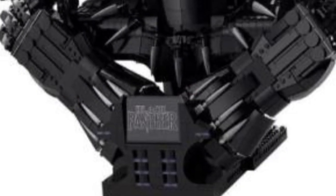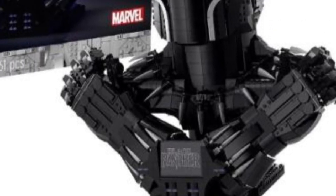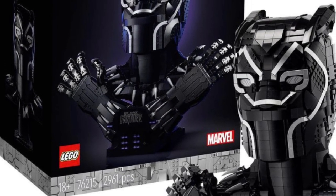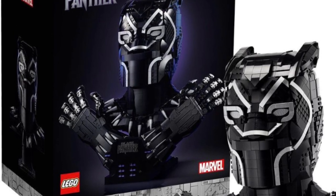I think my favorite part is the Black Panther logo in the center — it looks really cool with his hands ripping it open. The outline on his mask looks really good too. Hands in the LEGO universe are really hard to pull off, and I think LEGO did a good job on that.